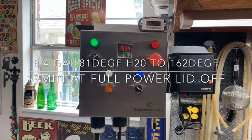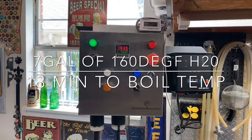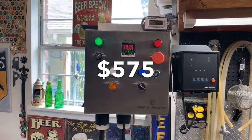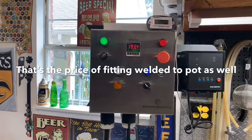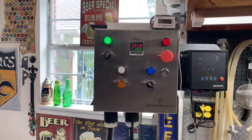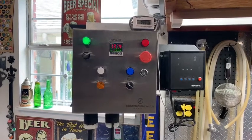So there we go: 19 minutes from 80 degrees up to 160 strike, and then from 160 to boil at boil volume was 13 minutes. This is an Electric Brewing Supplies control box — 24.1 amps, 240 volt full load, 5500 watt element. The element and housing was $190. It has a brew pump outlet at 1.2 amps, and the box measures 12 by 12 by 6.5 inches deep, roughly 10 to 12 pounds.